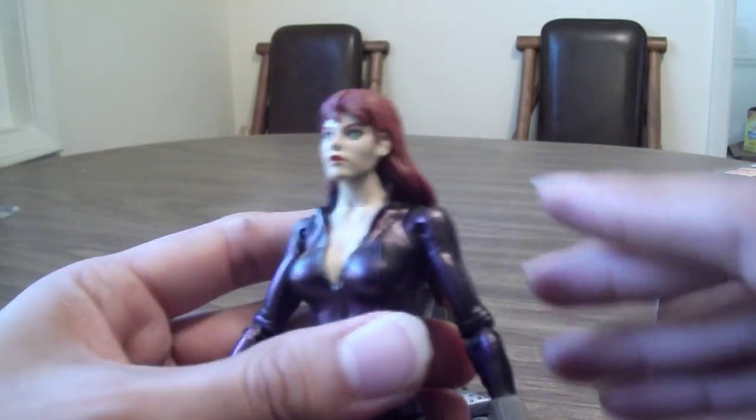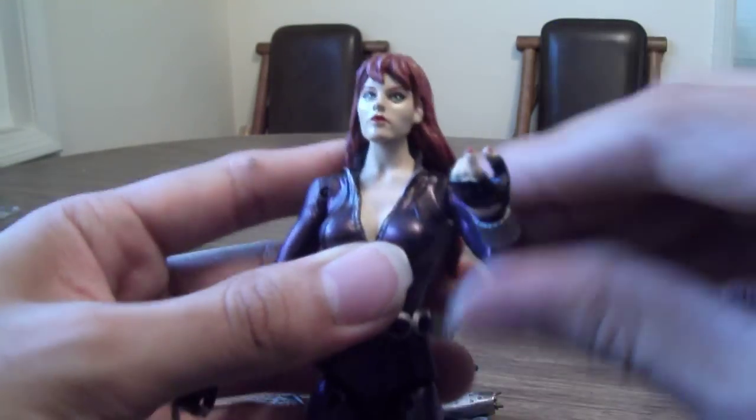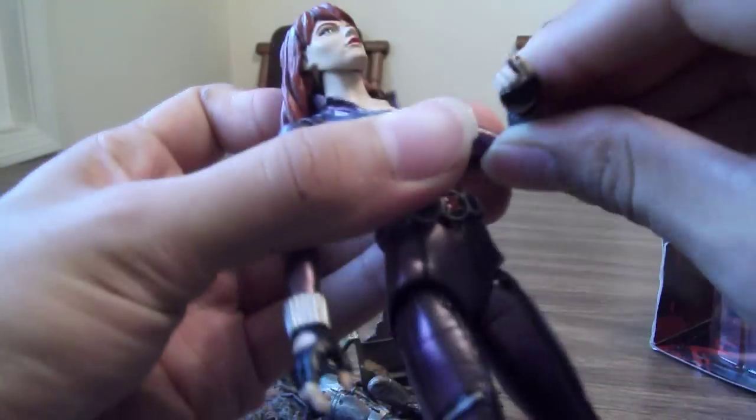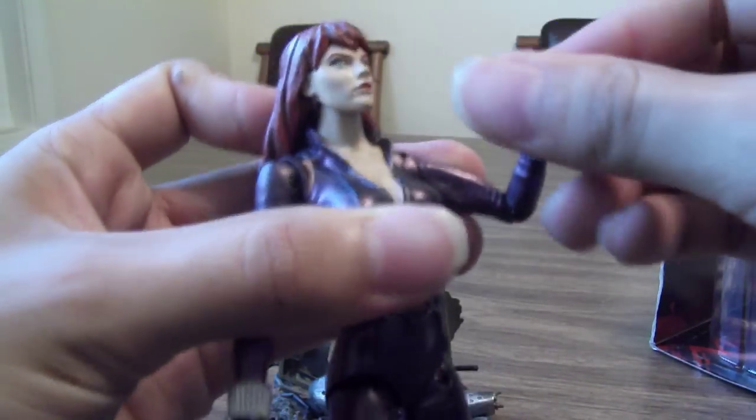It's pretty good overall. Pretty good articulation — ball-hinged shoulders and elbows, wrists, legs, double-jointed knees, and ankle articulation.